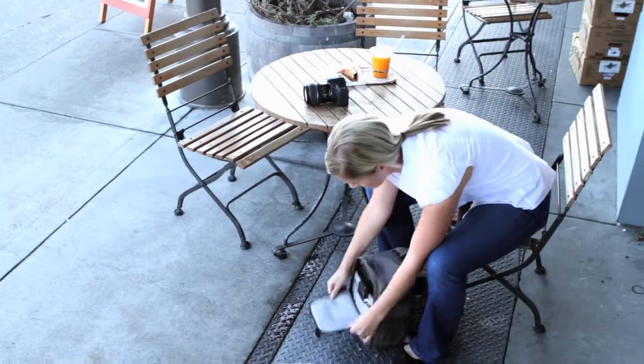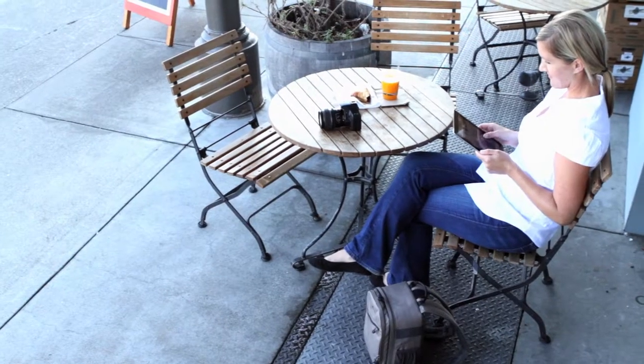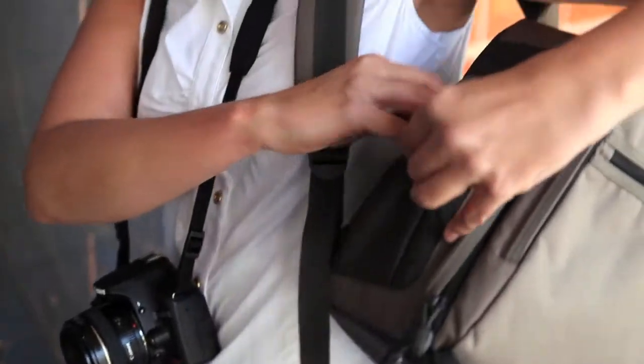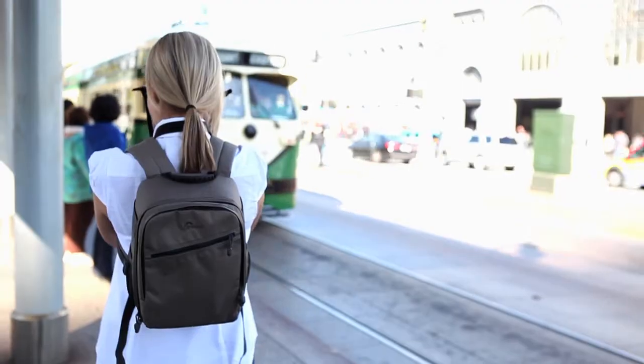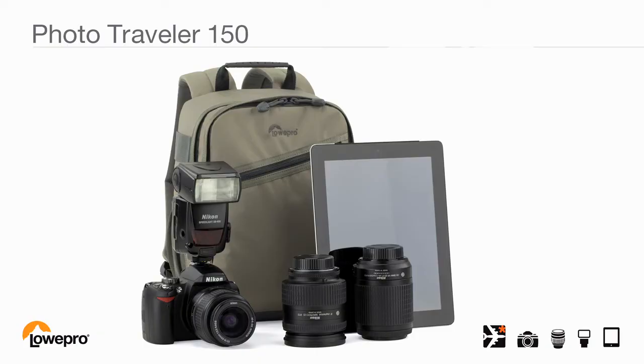You can even stash your tablet in a dedicated pocket. Take it out anytime you want to email a friend or upload an image. Keep a lens cap or other small items in the side pockets or in the front zippered pocket. The PhotoTraveler 150 is a compact and easy to carry option, only from LonePro.